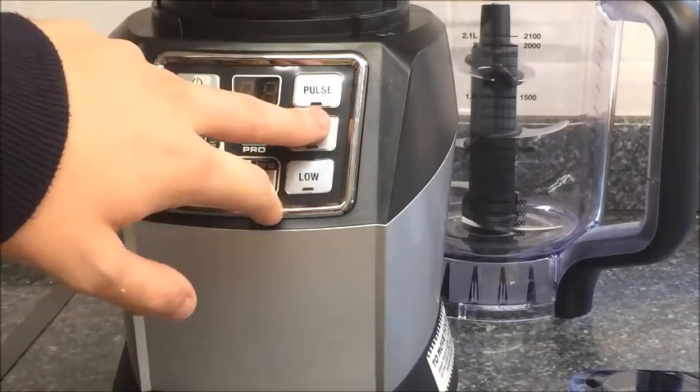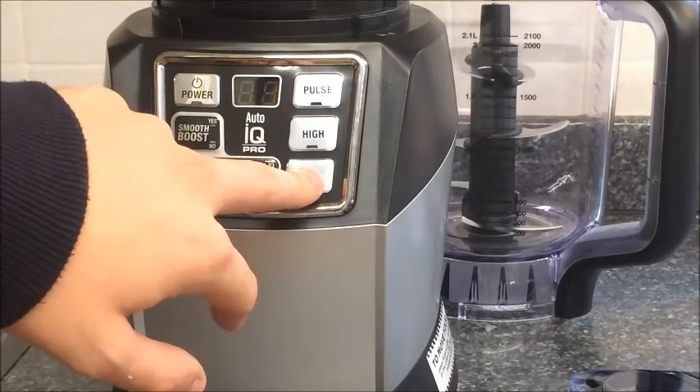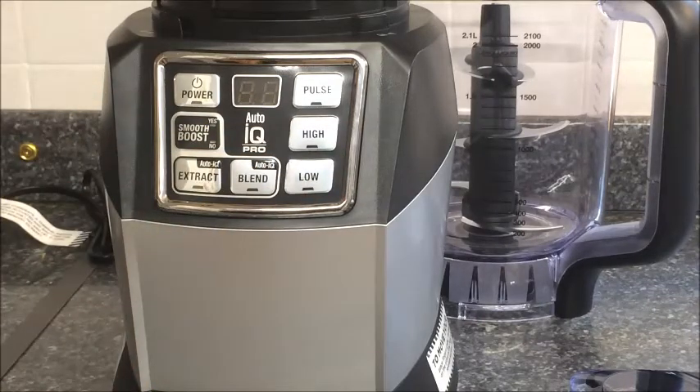For the High setting — dips, sauces, things like that. And for the Low setting, things like dough, and the blades rotate at a slower speed, so you don't have to cut them that much if you do not want to.